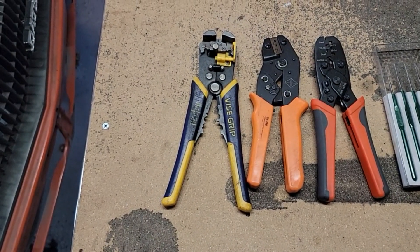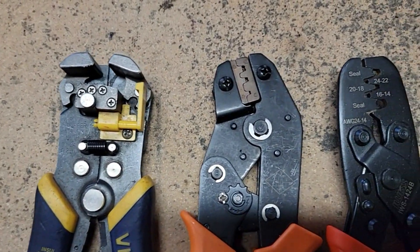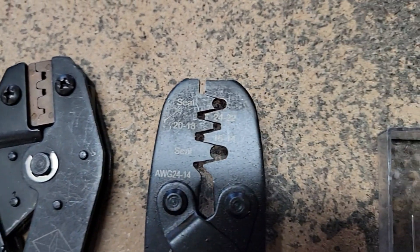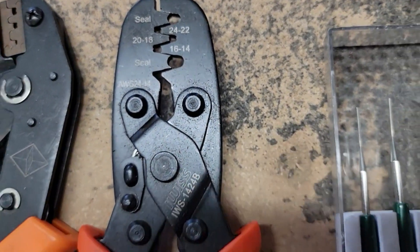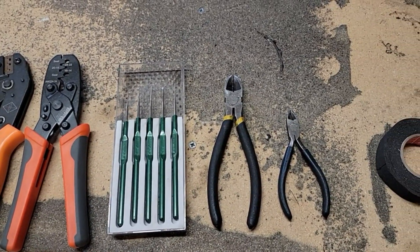First, let's go over some of the tools that I'll be using. I like these automatic wire strippers. I have a couple of different types of wire crimpers, some de-pinning tools that I use to push the pins on the Deutsch connectors, a couple of clippers, and consumables like tape and split loom.